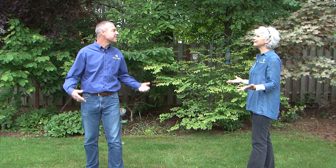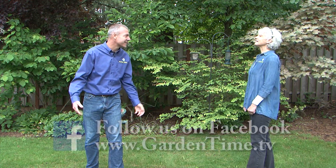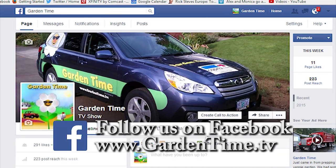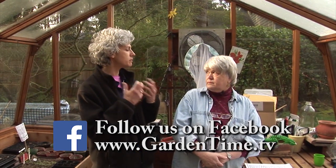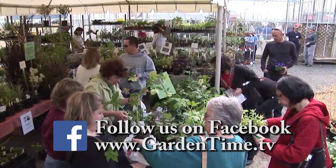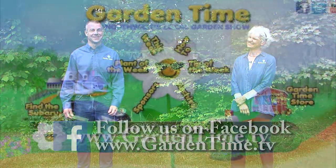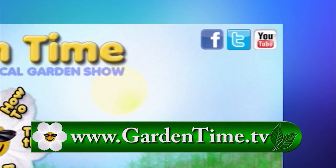Judy, what are you doing? You said to follow you. Follow us on Facebook! We invite all of our viewers to follow the Garden Time page on Facebook. On our Facebook page, you'll find links to stories, upcoming events, and you might even find a funny joke or two. So don't forget — go to the GardenTime.tv webpage and click the link for Facebook.